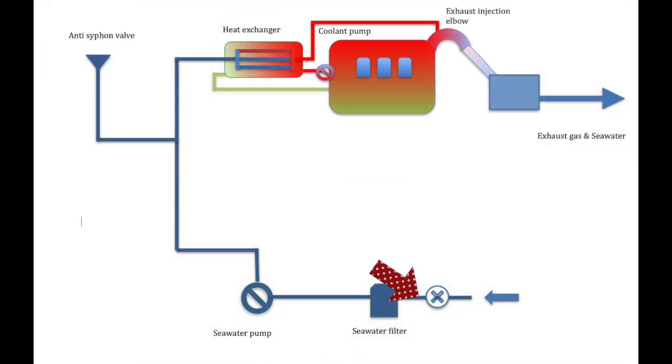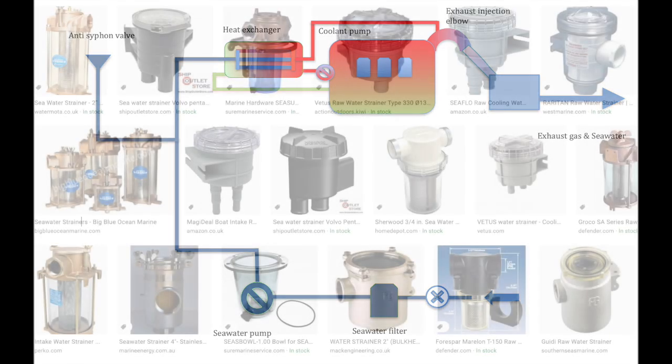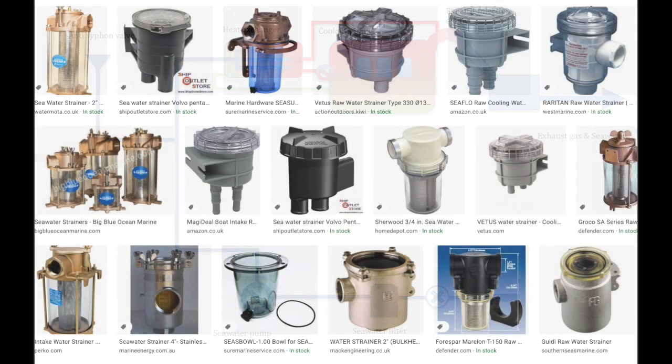We've talked about the through-hulls and the seacock. The next thing on the list is the water strainer or seawater filter. Most of these are above the level of water outside but some can be below it — needless to say you need to check that your seacock is closed before you open it. Seawater strainers come in many different guises and types: plastic, brass, bronze, stainless steel. We strongly advise you to familiarise yourself with how it works and how to change the filter.